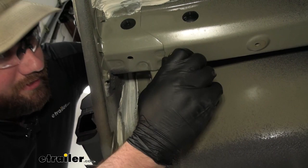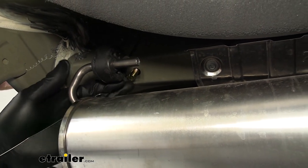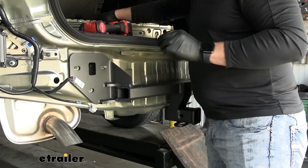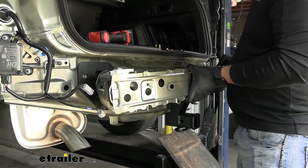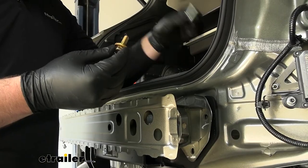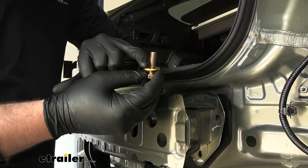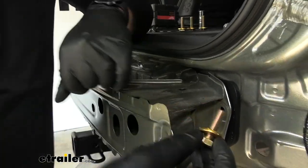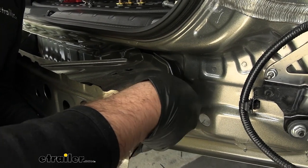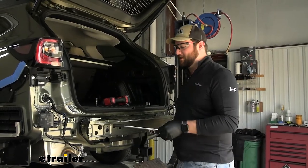Do the same thing for the other side — on that side we had the exhaust but were still able to get the bolt down through the hole. With the carriage bolts holding the hitch in place, take the factory nuts back off. Grab the bumper beam, slide it over the studs, and reinstall the nuts. We'll be replacing the factory hardware with new 17mm hex bolts with a conical tooth washer — make sure the teeth on the washer are facing the bumper beam, and be sure you're not cross-threading into the factory weld nut.